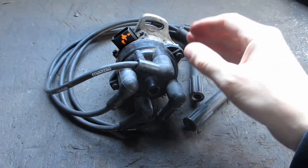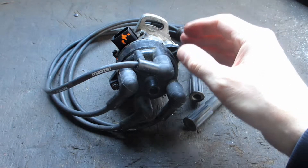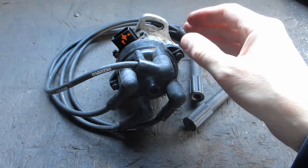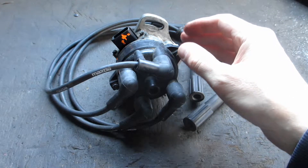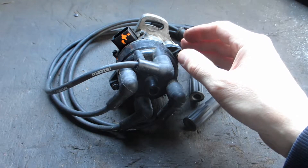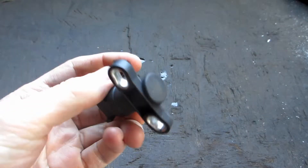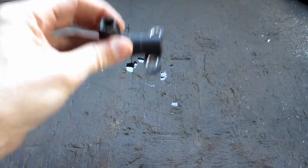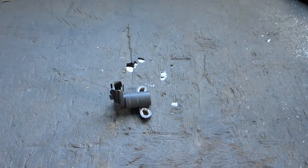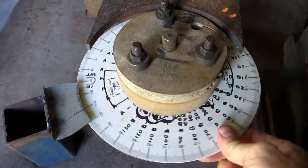Like we say here on the Budget Pioneers channel: don't buy it, build it. When you've got a bad thing, it's time to make a thing. This dizzy ain't gonna cut it. All I have is one $8 Mazda VR sensor, so we'll make everything else — just stick an engine degree wheel on a shaft and bolt your disc on top.